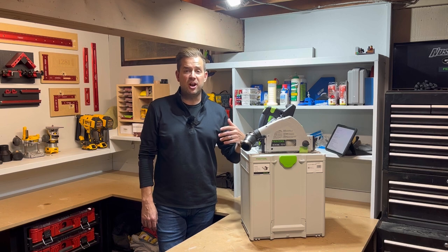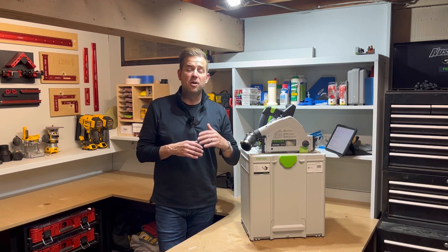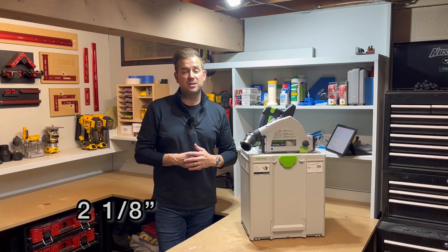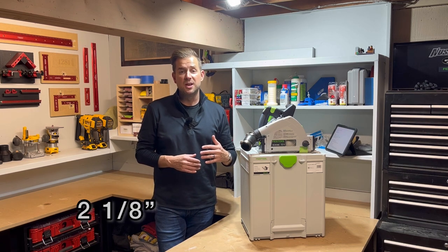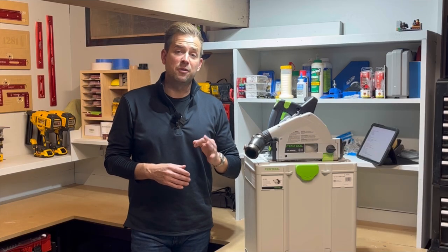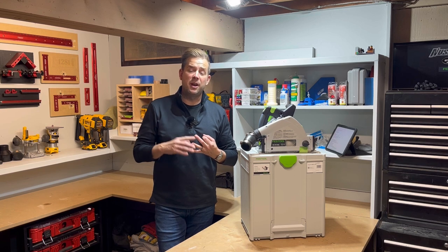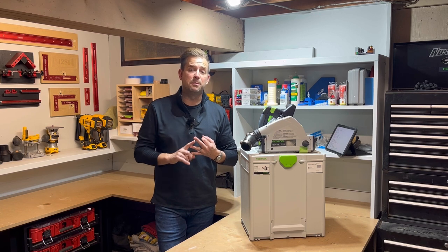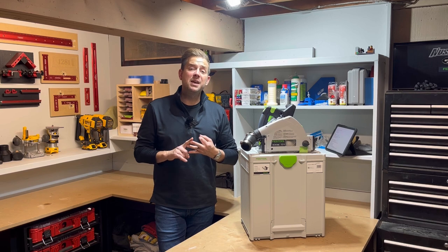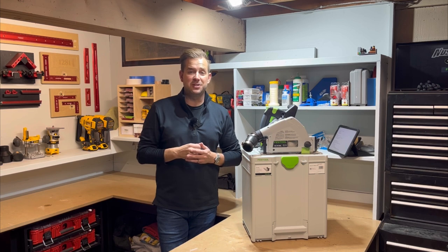TSC means it's a track saw. The 55 means it has 55 millimeters of cutting depth — for those of us in the U.S., that's approximately two and one-eighth inches. KEB stands for three things: K is for the anti-kickback, E is for the electronic speed control so it revs itself to prevent burning the wood, and B is for the electronic braking — so when you let off the trigger, it slows itself down very quickly.